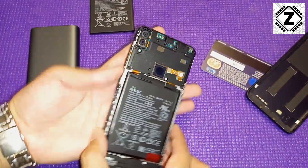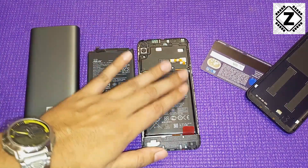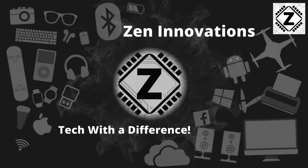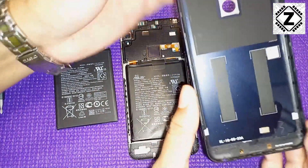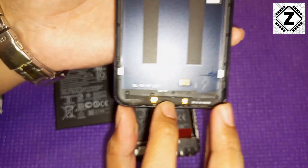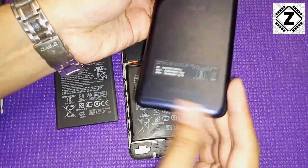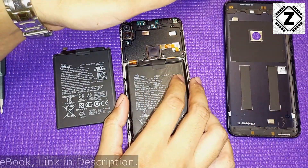Here is how the internals of the Zenfone Max Pro M1 look. On the back panel you can see small contact points — these are the antennas for GPS, Bluetooth, Wi-Fi, and your GSM modems. They are built into the back panel, which is a hybrid design combining aluminium and plastic parts.